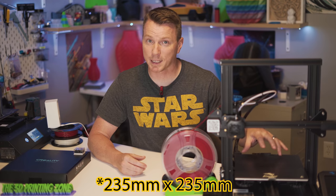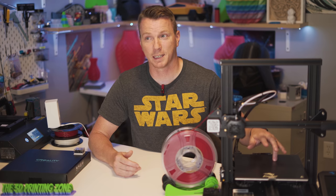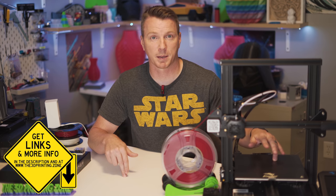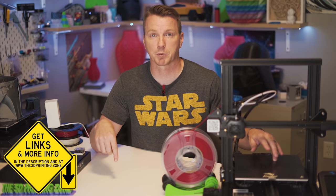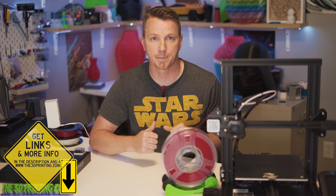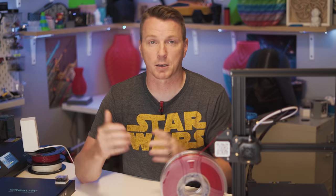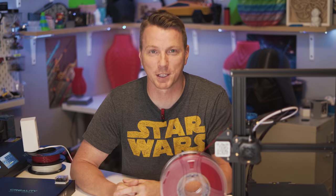These ones for the Ender 3 or Ender 3 V2, or several other printers of that size — about 220 by 220 — are pretty inexpensive. You can get these for under $18; I ordered mine for $15, and I've seen them on sale for $13. I'll put links in the description below. You can also pick these up in multiple sizes, even up to about 510 by 510, but they do get pricey — up in the $86 to $90 range for those really large ones.